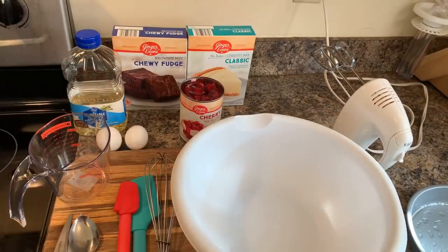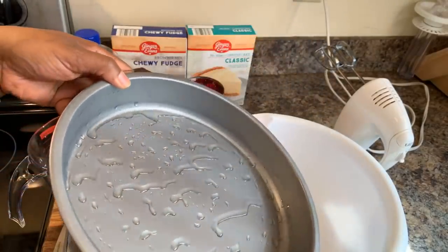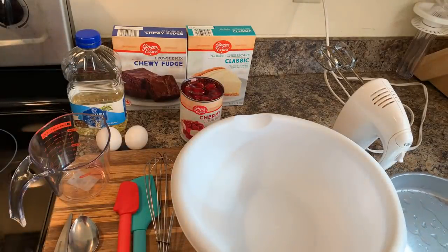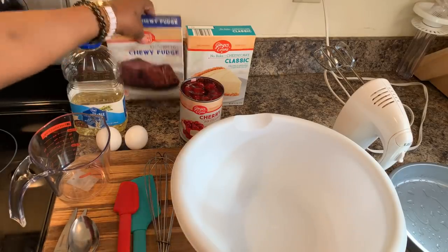Over here I have the pan we're going to use and I've put some vegetable oil in there so that our dessert does not stick. This recipe is so interesting — I just made it up one day, I think last year, and I can't stay away from it. I literally make this probably once every two months. My family adores this recipe. Let me show you how quick and simple this can be made.